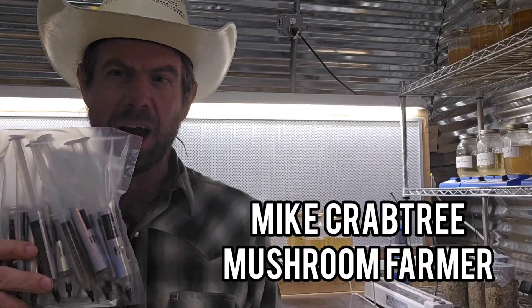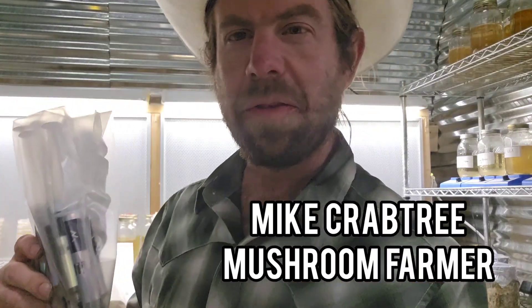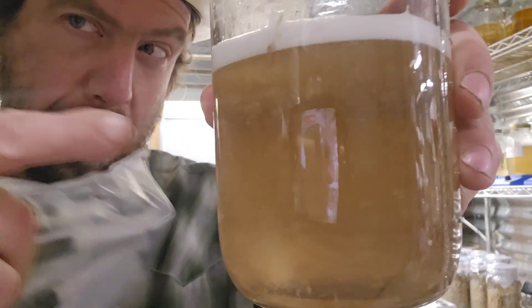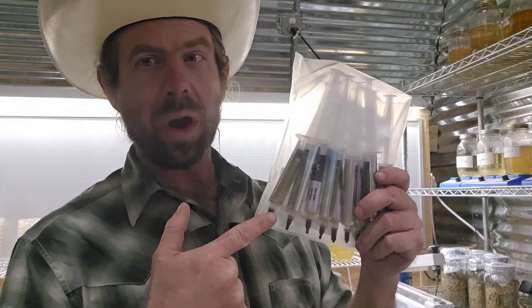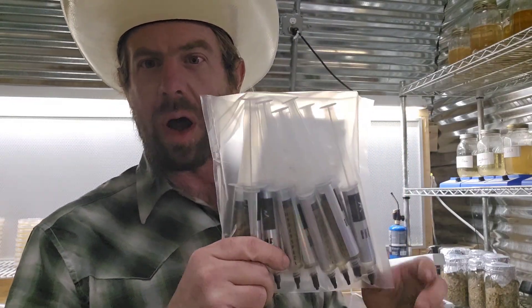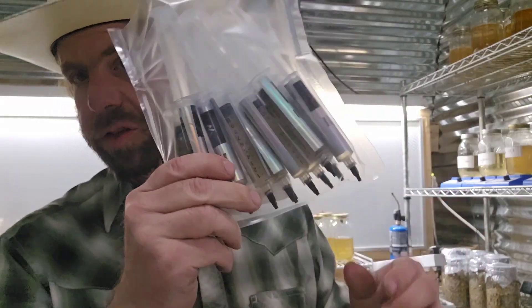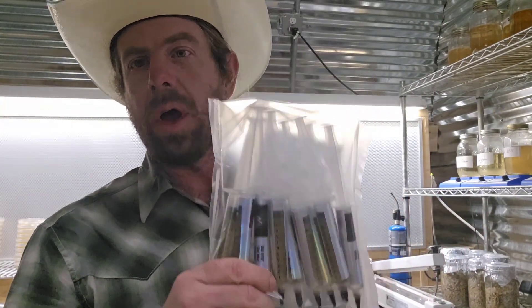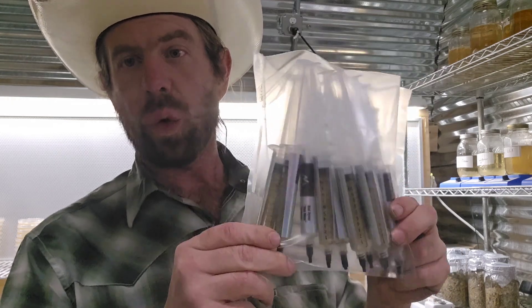What's up guys, Mike here coming at you from the mushroom farm. I got a great video for you today — we're going to talk about how you can make the best liquid culture. And it's subscriber giveaway time, so I'm giving out four of these master packs. I make these liquid cultures here on my farm; if you want any, the link is down in the description box below.